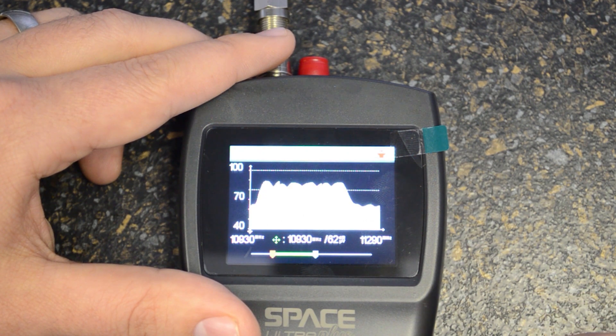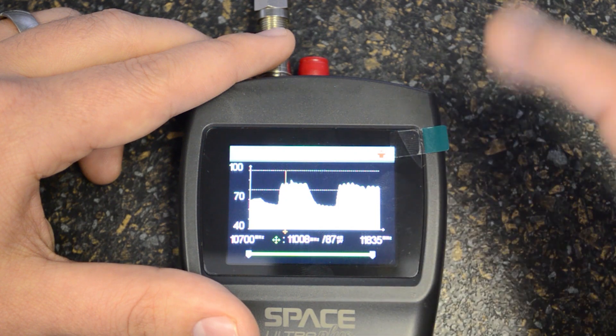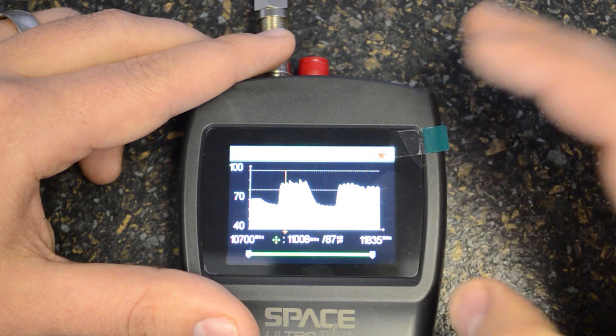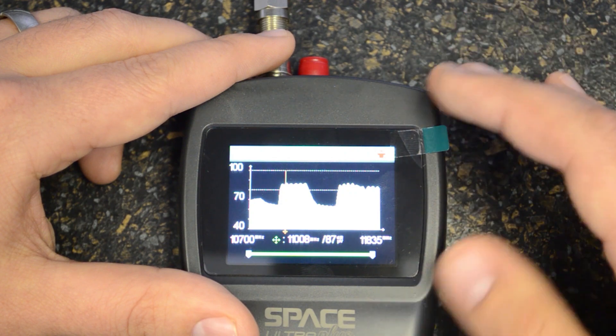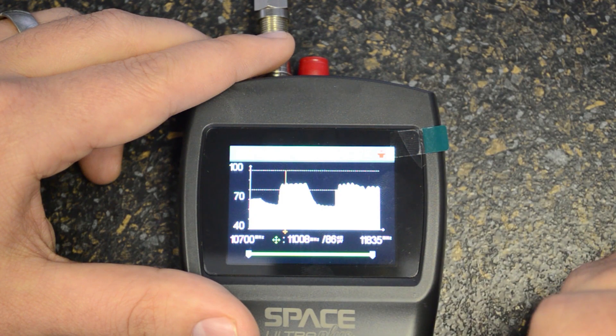We can change the range of the spectrum by pressing the left arrow key and moving it to the right, and you can see I'm zooming out. Pressing the up button, we can now look through that spectrum chart and try to identify what the transponder is. For example, I've zoomed in on 11008 and the reading is 87 dB microvolts. The spectrum is fairly accurate compared to other meters and should be quite a handy tool when aligning satellite dishes or doing basic diagnostics such as identifying LTE interference.